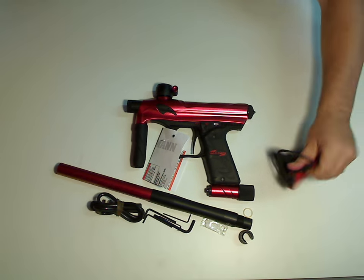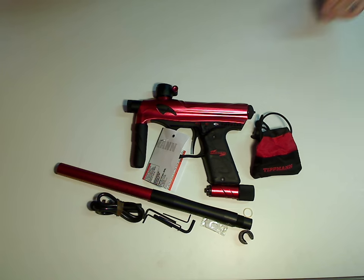That's a very quick and brief overview of the new Tittman XVR. Thank you.